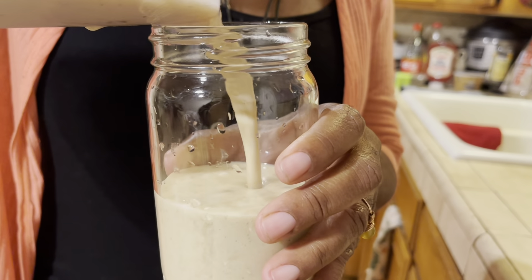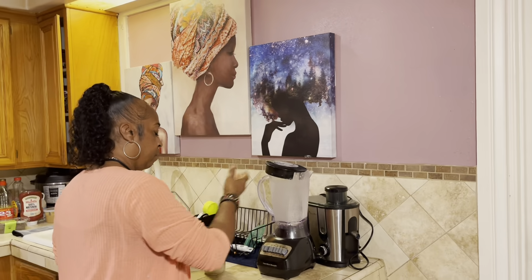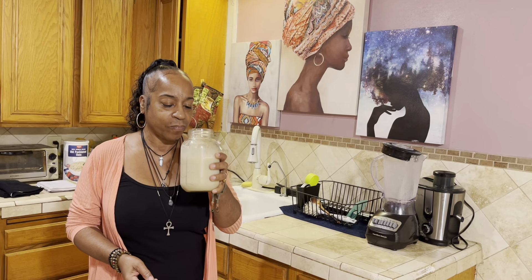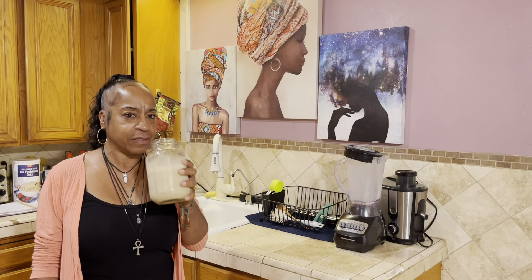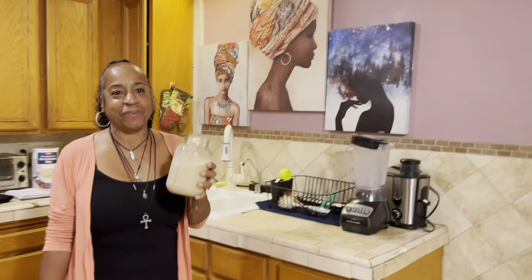All right, we're gonna use some cinnamon — about that much, that should be good. Everybody uses a capful of vanilla; I put in about a cap and a half. This lemon has no seeds in it somehow. We're gonna squeeze in this lemon. All right, so now we're gonna blend all this up.